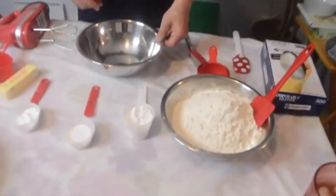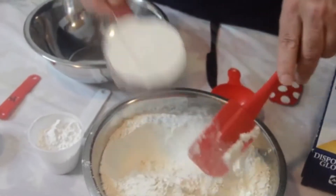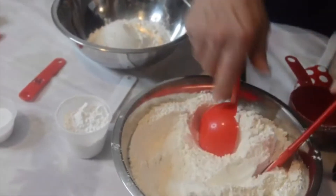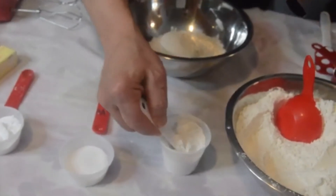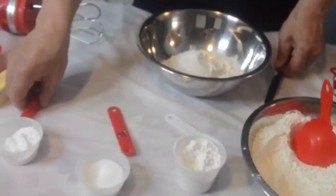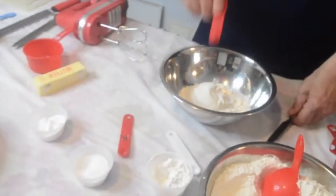We're first going to start with the dry ingredients. We're going to start with a cup and a half of the all-purpose flour — just kind of spoon it up and level it off. Then we are going to add in baking soda and baking powder. We're going to add in a quarter teaspoon of baking powder, a quarter teaspoon of salt — that will bring out that lemon flavor — and then about an eighth of a teaspoon of baking soda.